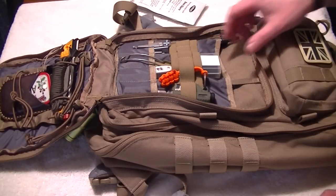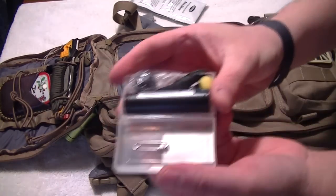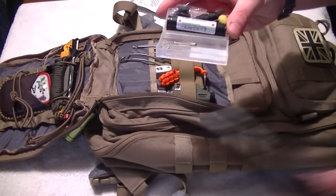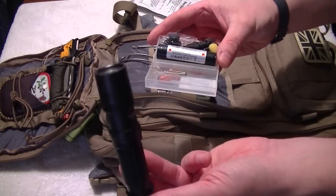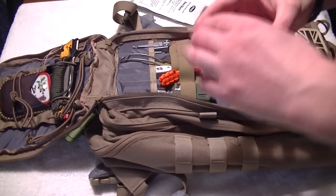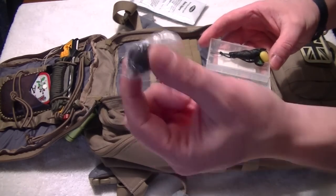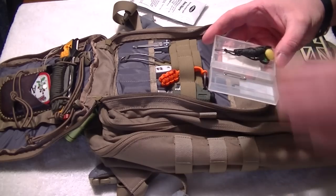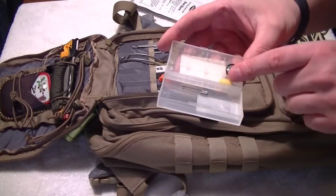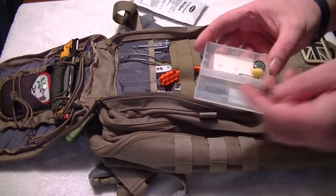I've got a little box with a Thrunite torch battery — one 18650 battery for my Thrunite torch, which I carry on my person at all times. Never leave home without your flashlight, guys — very good idea. I've got the governors that come with it, so that's a spare button, spare O-ring, etc. There's also some extra strong cord with a thread and a little compass.